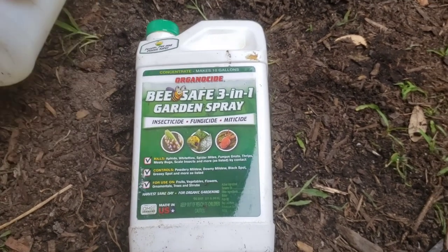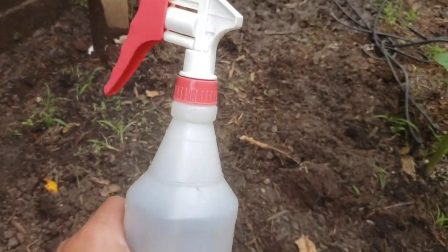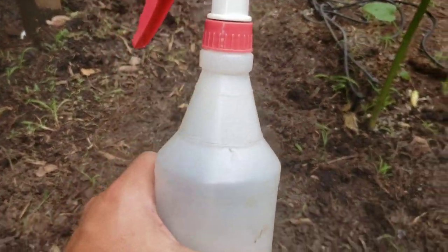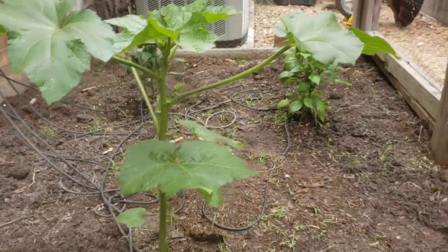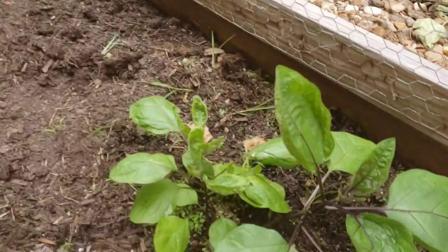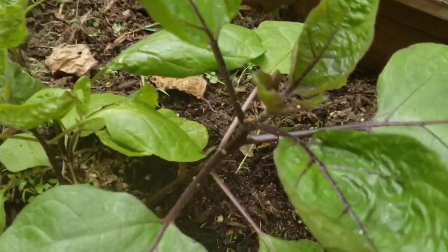Here's what I do: I mix about a teaspoon of this into a regular sprayer. If you have bigger plants you can use one of those sprayers that hooks to your hose, but I just use one of these. I'm going to show you two examples — here's an okra plant, there are some pepper plants that don't seem as bothered, but plants that were close to it, like this small eggplant, are a little bit bothered.